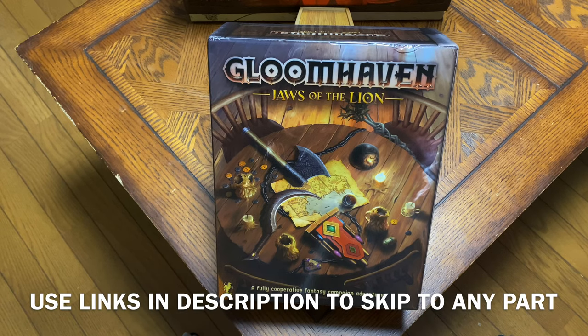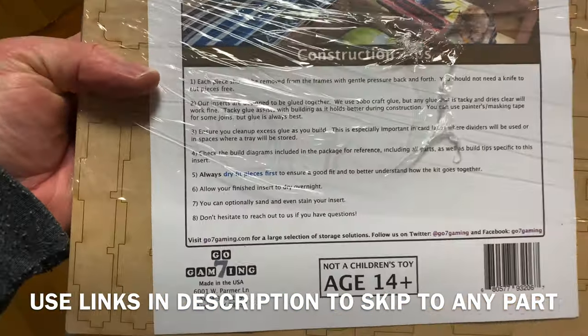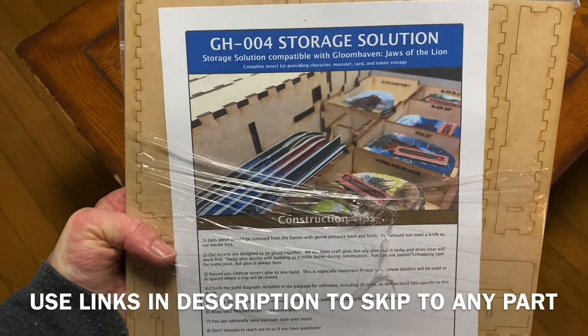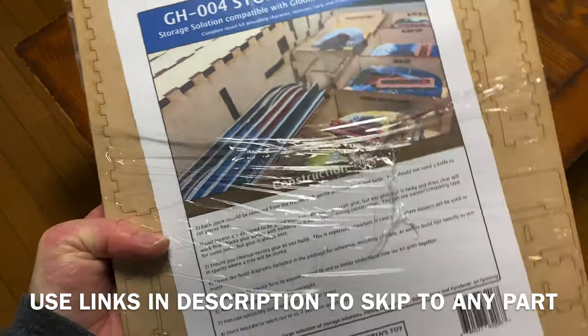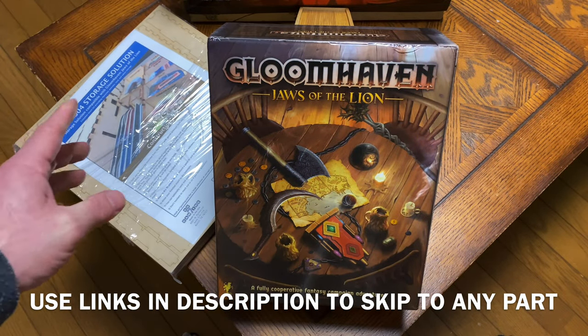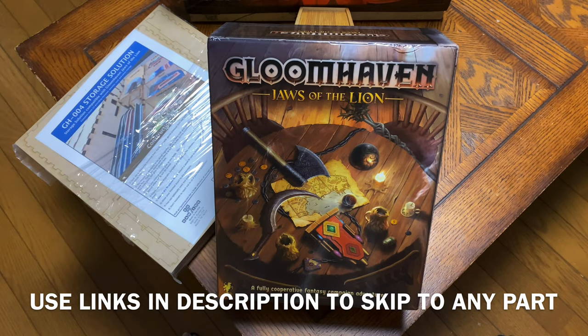Thank you very much for joining me. I'm going to be taking a look at the Go7 Gaming insert for Gloomhaven: Jaws of the Lion. I was extremely impressed with Go7 Gaming's insert for its bigger brother, Gloomhaven, and I had to order this one. I want to show you guys what I had in the past and why I decided to get the Jaws of the Lion insert.